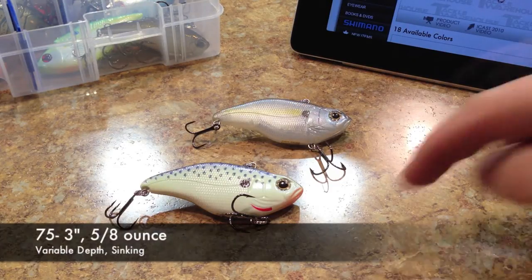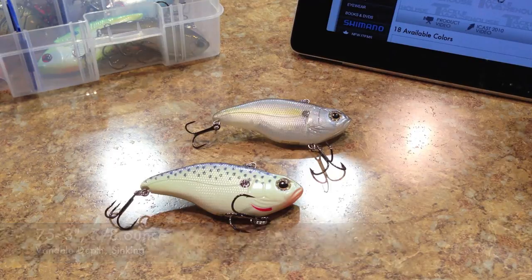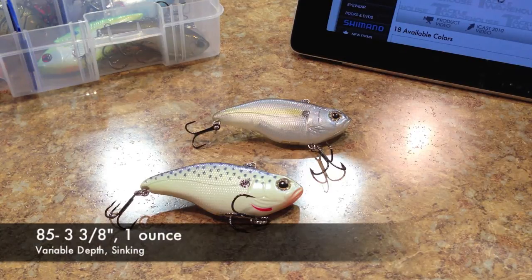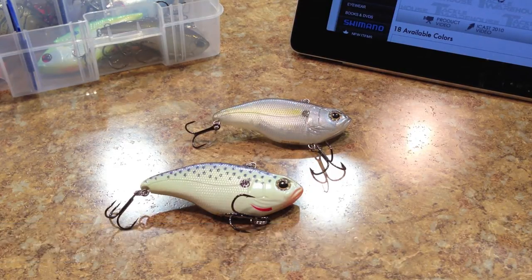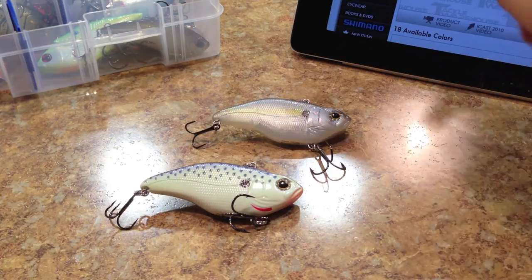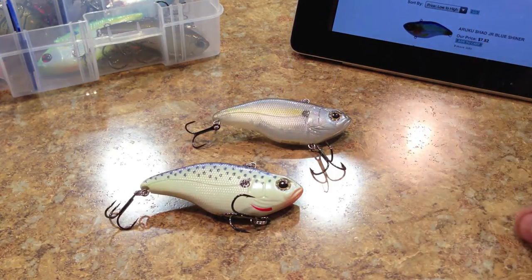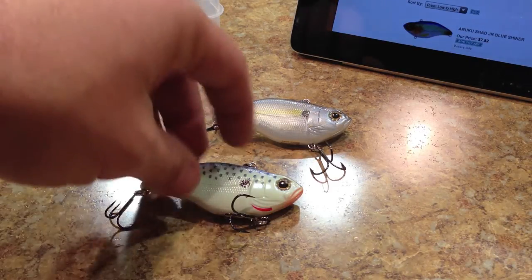Then you go to the 75, which is this one — it's a 3-inch lure, 5/8ths of an ounce, variable depth sinking lure. And then the bigger one, the 85, that one's 3 and 3/8 inches, weighs in at a full 1 ounce, and is a variable depth sinking lure. They've pretty much got all the sizes to fit your needs, and the 75 seems to be the ticket for a lot of people. I think this used to be, at one point, a Roland Martin Signature Series bait — right on the box it says Roland Martin Signature.